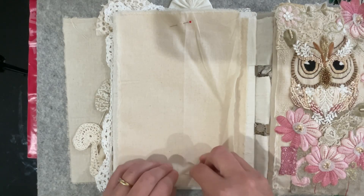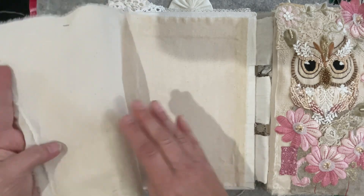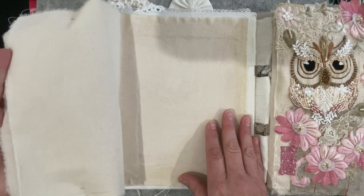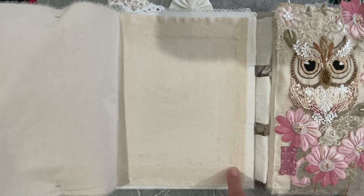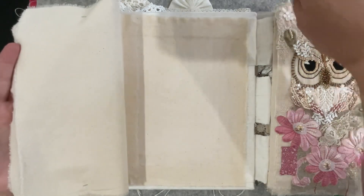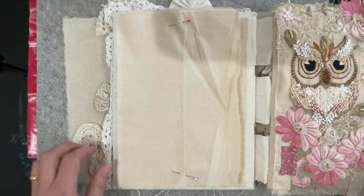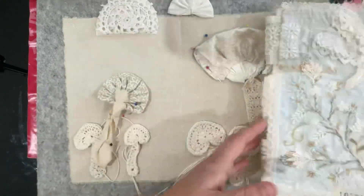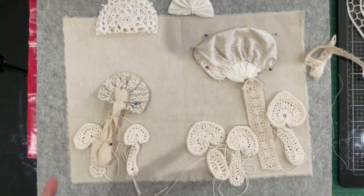What I'm working on this time is the inside spread, which gives us more of a longer landscape space to work with. I've torn a piece of fabric suitable for that and it's on my board ready to go. As I mentioned in previous videos, I've been toying with the idea of doing something with mushrooms, so I've turned on the video to show you what I've got so far.